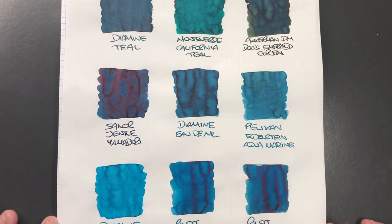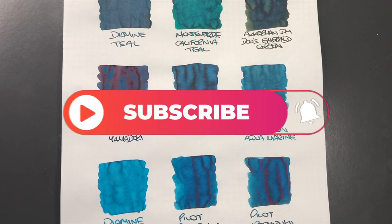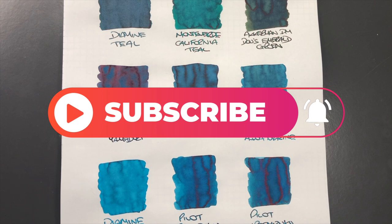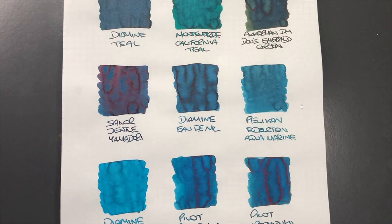That's my green ink comparison number three video. If any of these green inks you like, do let me know in the comments below. Also if there are any green inks you like that I haven't shown in any of these comparison videos, let me know in the comments - I'll be very interested to see what green inks you are using. Thanks for watching, please like, comment and subscribe, and I'll see you on the next pen video. Bye!